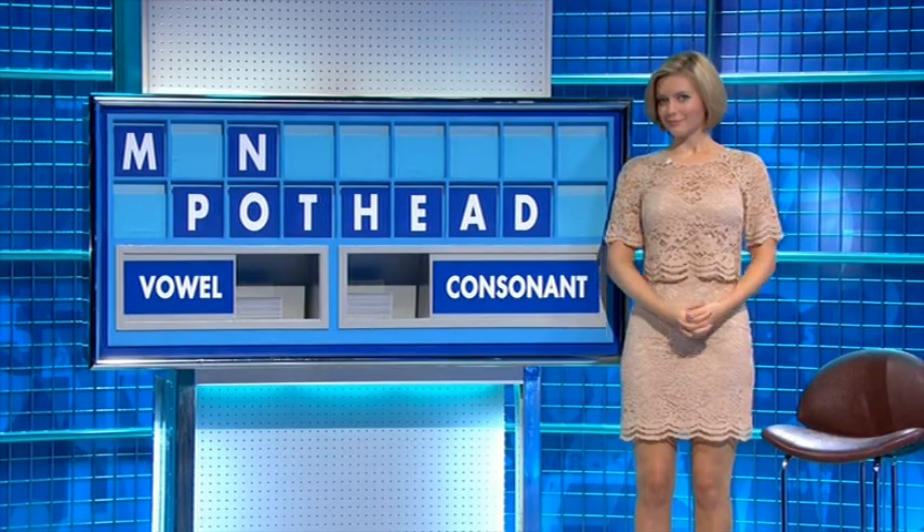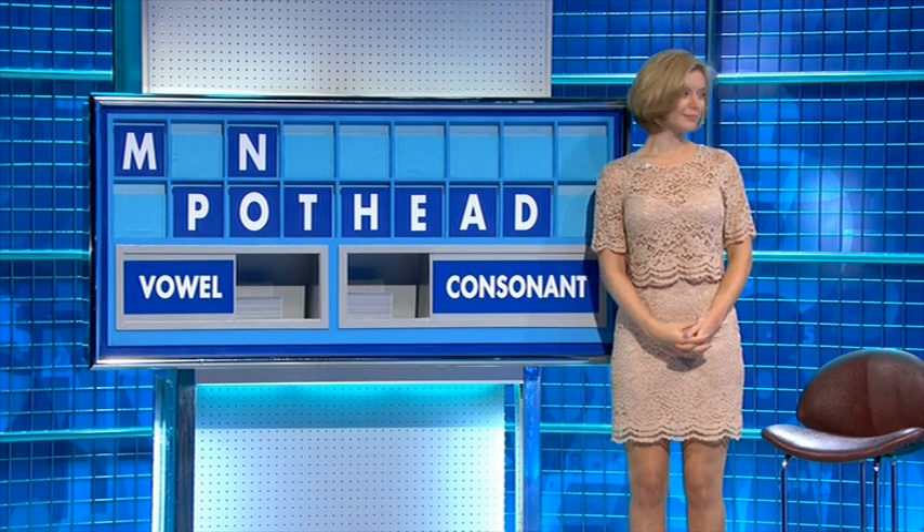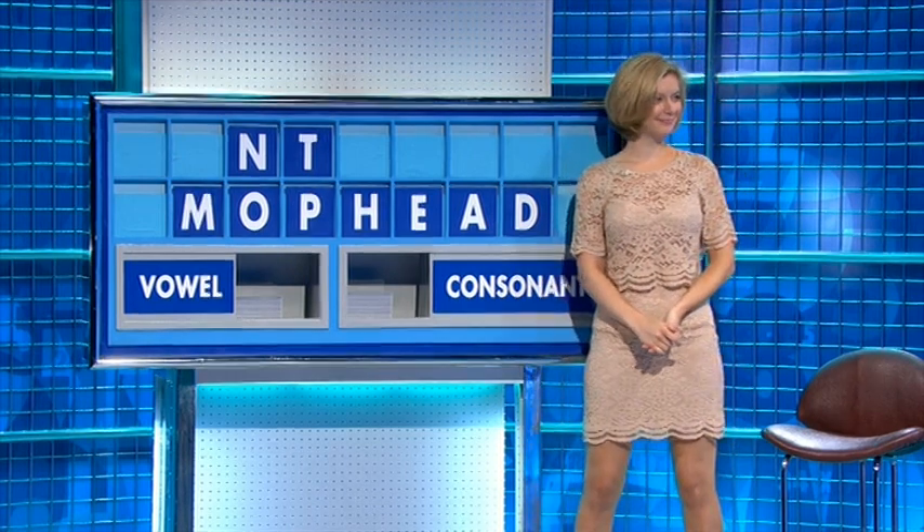Now then, what's the most decent word we've got there? All sevens — Phantom. Very good. Thank you.